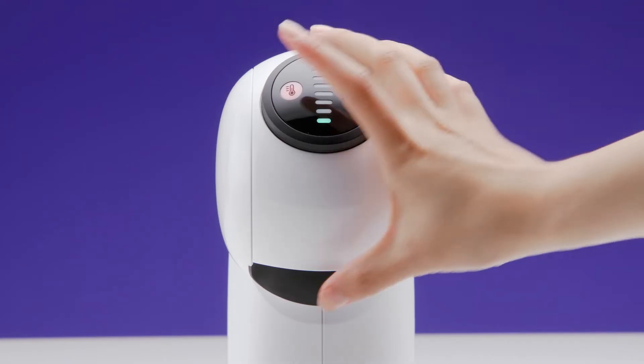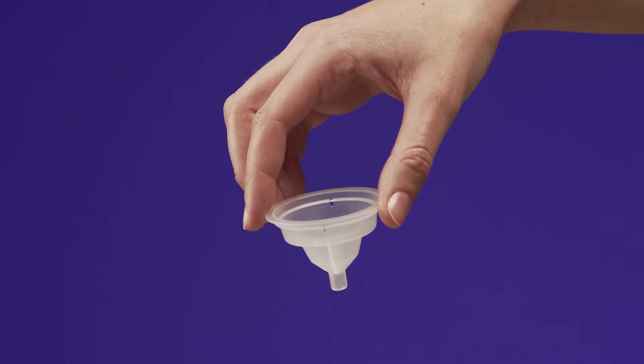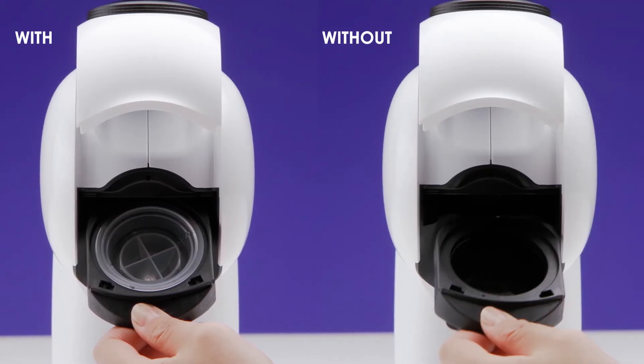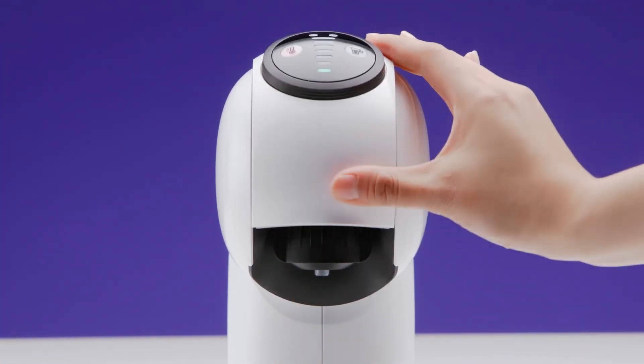Then, open the locking handle and take out the capsule holder. The rinsing tool helps drive the water flow during the rinsing process. If you don't have it, don't worry, you can still rinse Genio S. Reinsert the capsule holder and push down the locking handle.